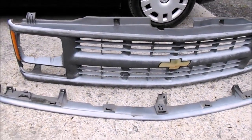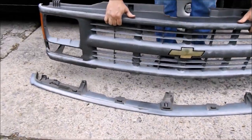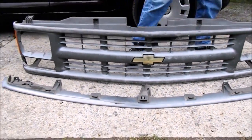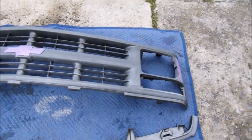Now here are both of the pieces off the truck, ready to be spray painted. There you go — we're gonna go ahead and get started painting.